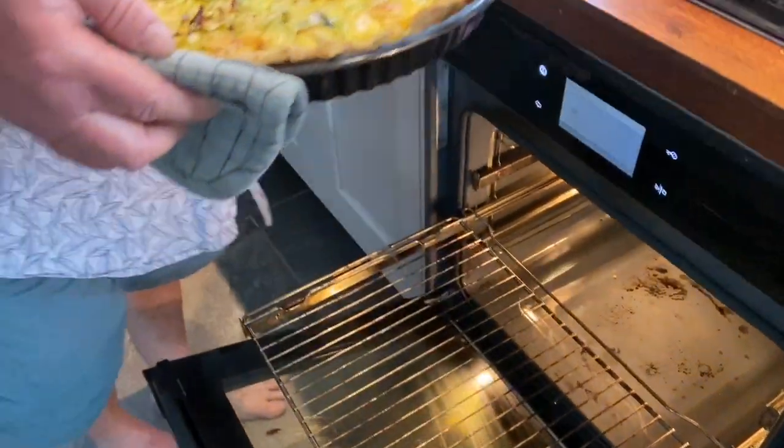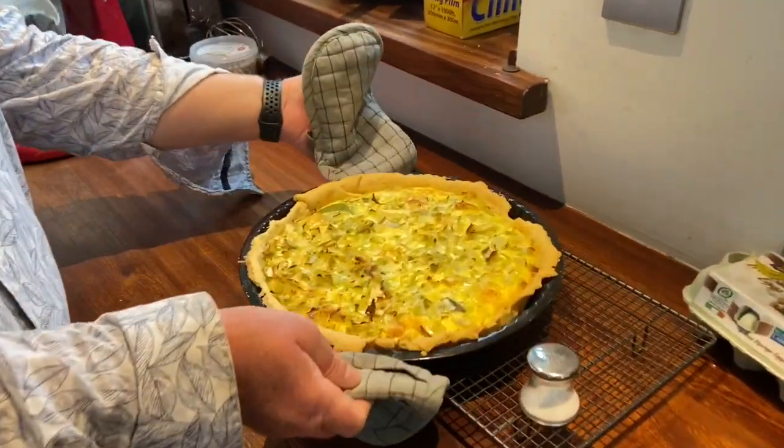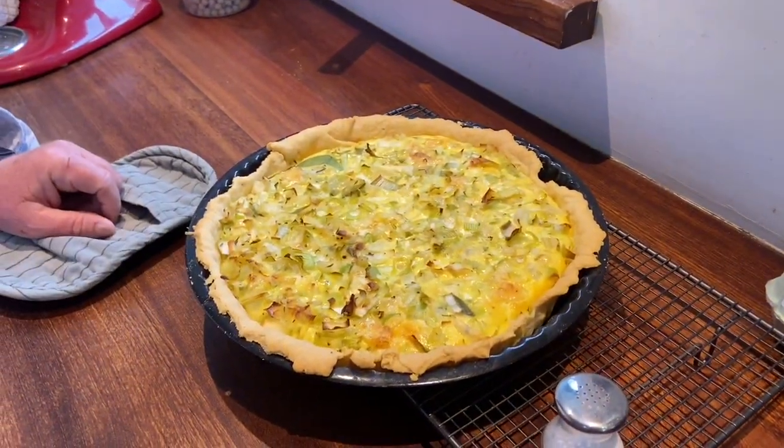And so here you have it — a leek and onion quiche. Good morning, it's the next day and we've already eaten the quiche. I'll see you in the next video.